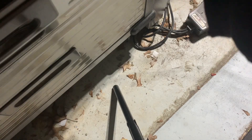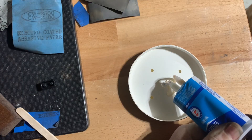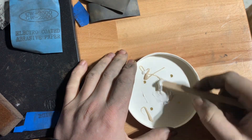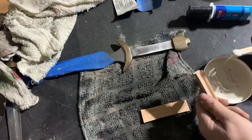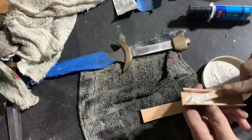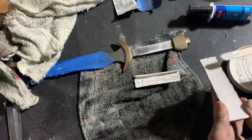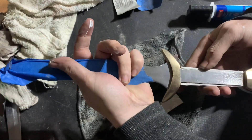Once that's roughly shaped, we'll use a two-part epoxy applied to the inside of both grip pieces to secure those wooden slabs onto the tang of the dagger. Once this epoxy has set up, we'll move on to the next stage.